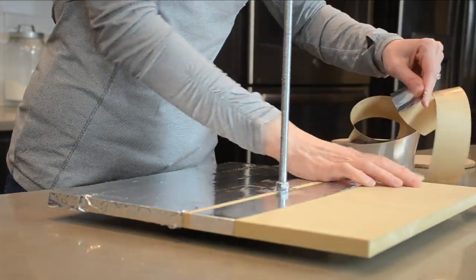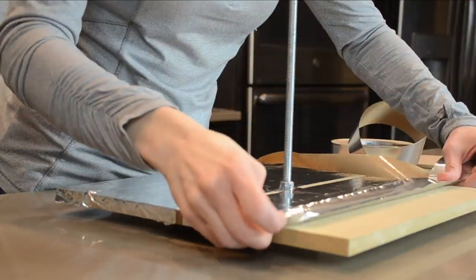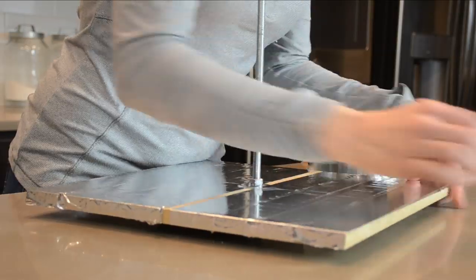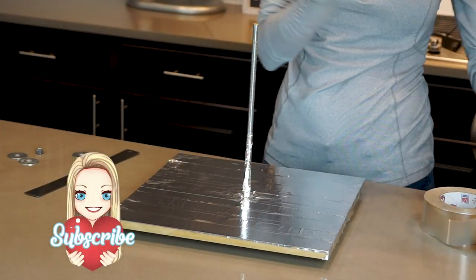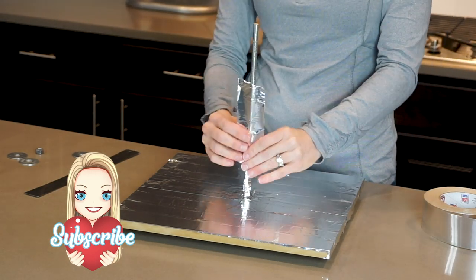Once I've got it nice and tight, I'm covering the base with aluminum foil tape. I like covering the board in tape because I can easily clean it off, but what I should have done was cover it in fondant at this point — I wasn't thinking ahead, but it's okay. I am also covering the threaded rod in tape and going up about seven inches, though I did end up going a little bit higher than that later on.